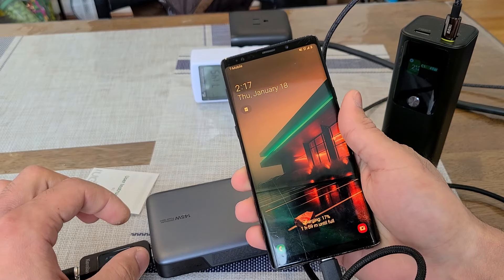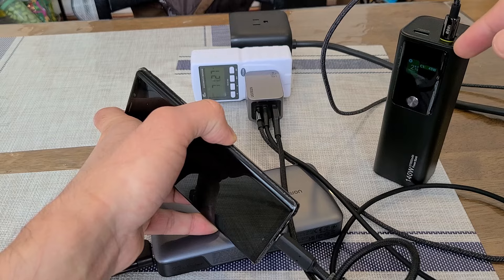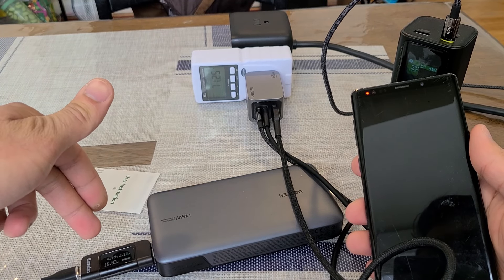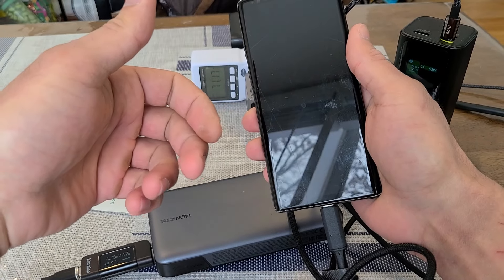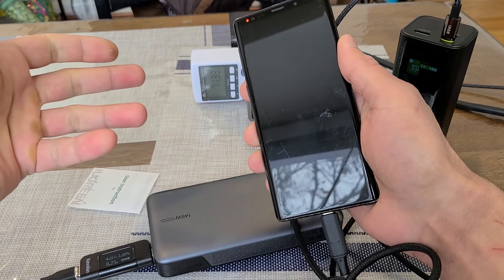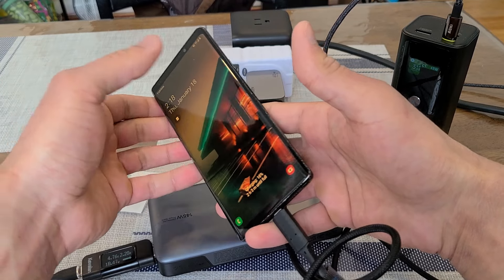Now charging three devices simultaneously from the 65W Nexode Pro. The RAVPower power bank on C1 is charging at about 43W. The C2 and Type-A ports are sharing 15W between them — the UGreen power bank on C2 is charging at about 10W, fluctuating quite a bit, and my Galaxy Note 9 on the Type-A port is likely charging at only about 5W. The total wattage output on the watt meter is about 71W.